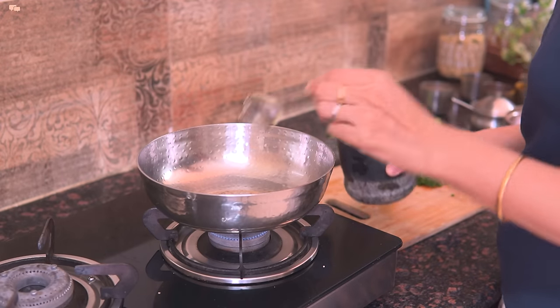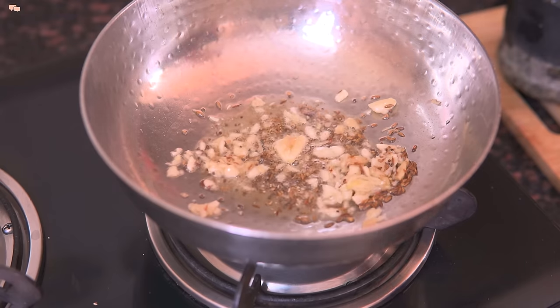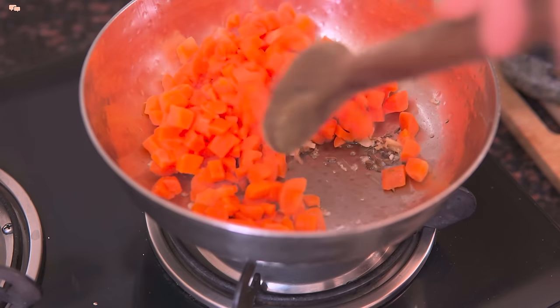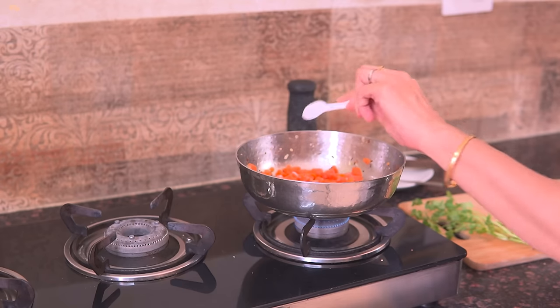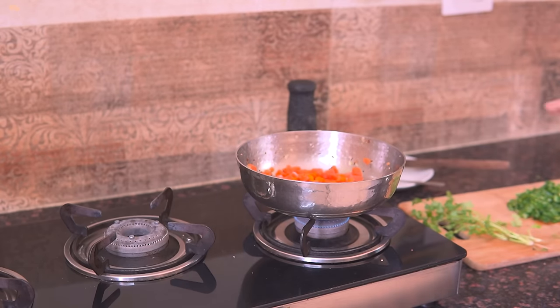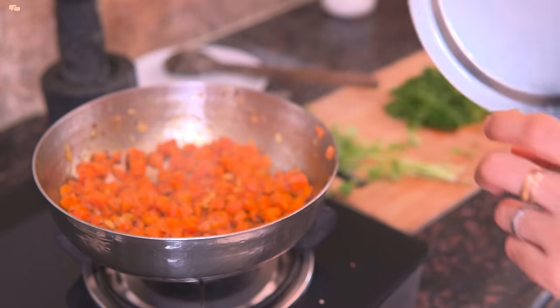Now add the crushed ginger-garlic paste and sauté the chopped carrots till half done. I am unable to find the red carrots near me as yet, so using the orange ones only. But if you have the red carrots nearby, make sure you use them. Now add all the normal spices and cook it covered.